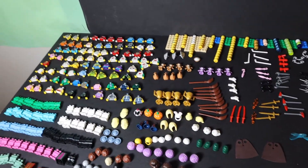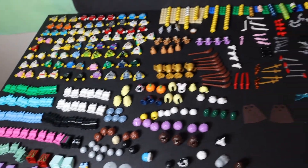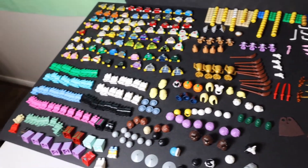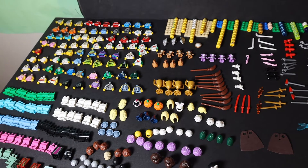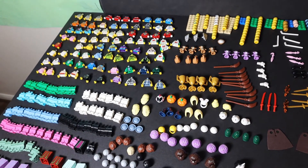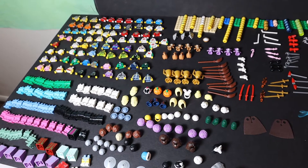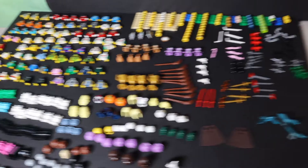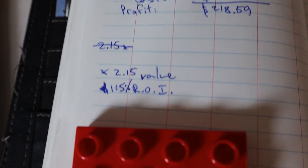I like Pop's Block Shop's approach for minifigure torsos and accessories — he's not too picky with the profit margin because people are interested in these things and it draws people to your store. Are you okay with less profit margin but more customers who end up spending on other items with a better margin? It's working for Pop's Block Shop and I've started applying it too. It's still a 115% return on investment, so I'm good with that.